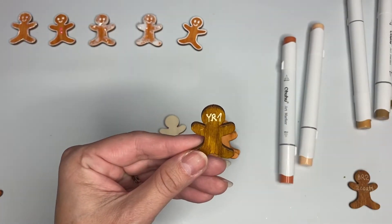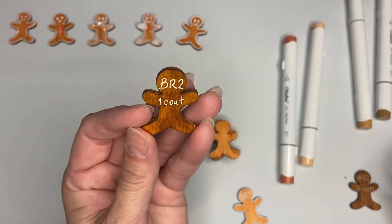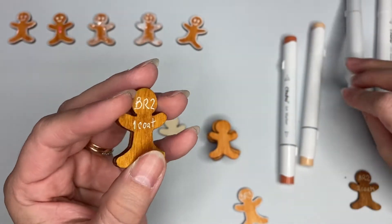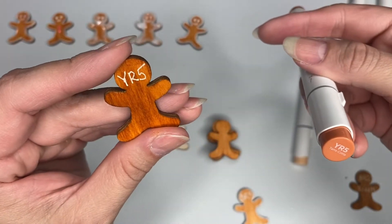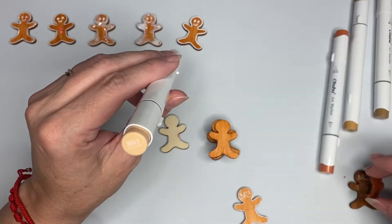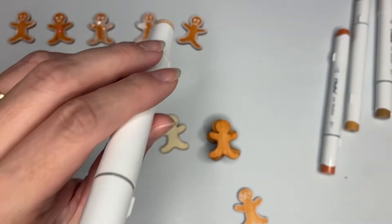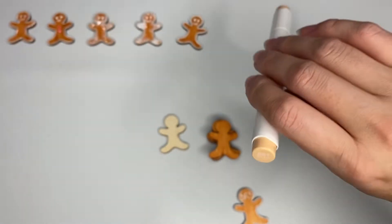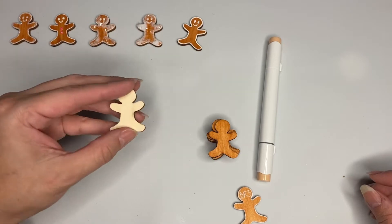YR5 was way too orangey and too dark, so the one I chose is BR3. I'm going to save these wooden test pieces because I can refer back to them when I want to color a wooden shape. So BR3 from the Ohuhu markers - I advise that if you ever want to color a wooden piece, first try your alcohol marker on another wooden piece to see what it's going to look like.